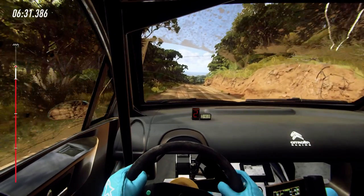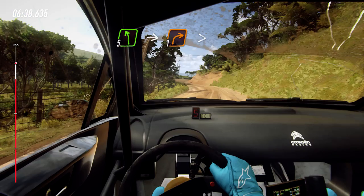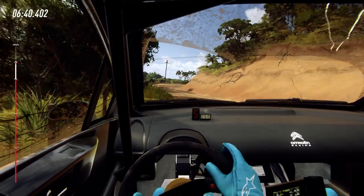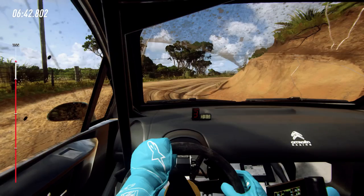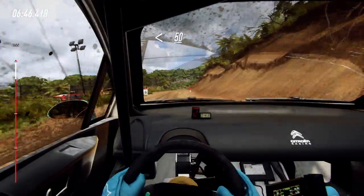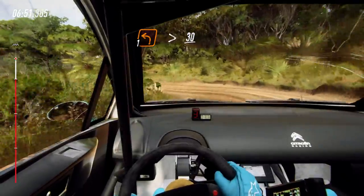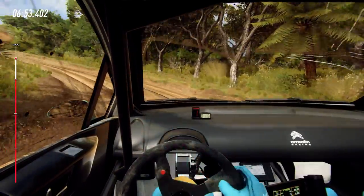1 left, 1 left, crest, and 6 right, 50. 1 left, tightens of a crest, 3 right long. 50. 1 left, tightens of a crest. 3 right long, 50.